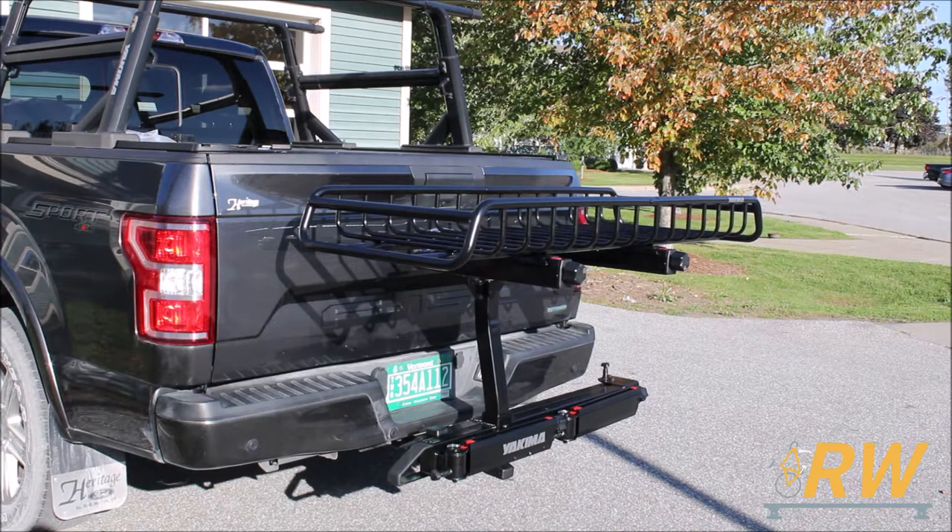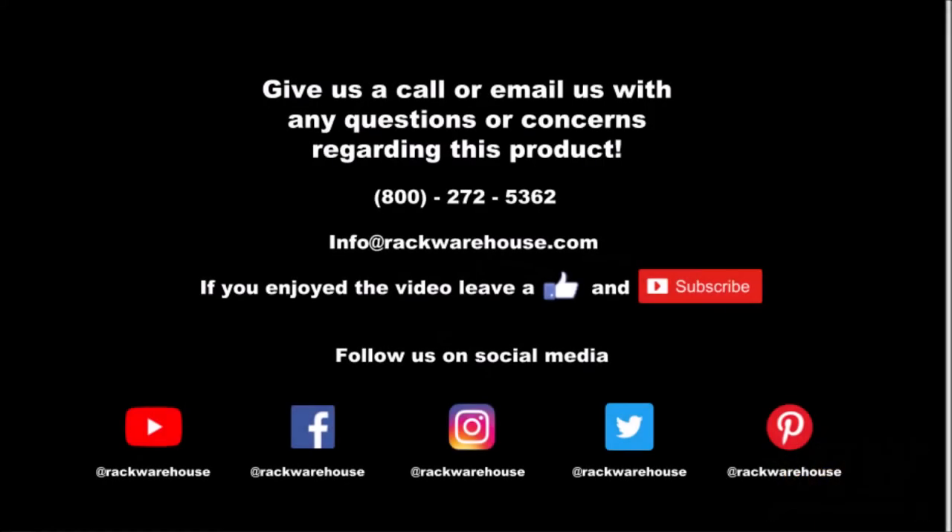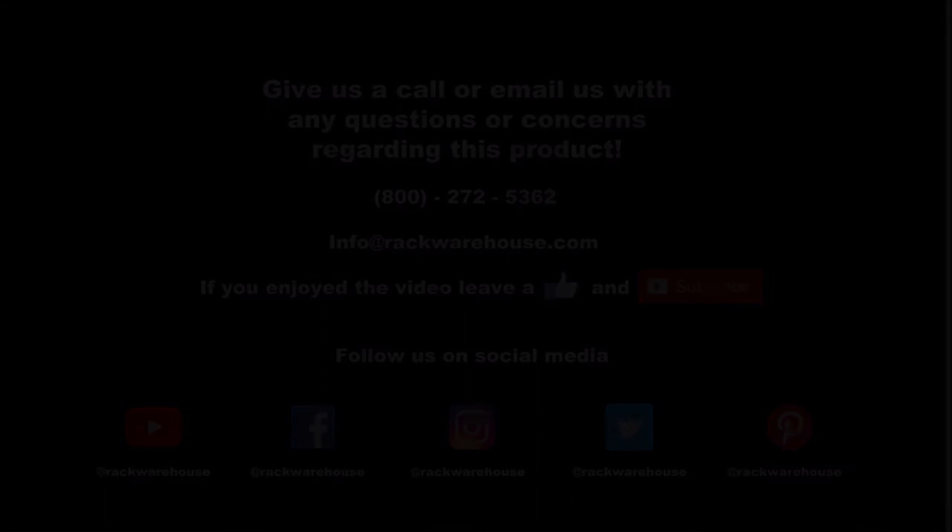This concludes our video on the EXO Top Shelf Second Level Add-on from Yakima. If you have any questions about the product, give us a call at 1-800-272-5362 or send us an email to info at rackwarehouse.com.